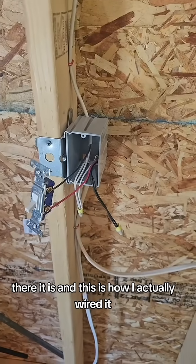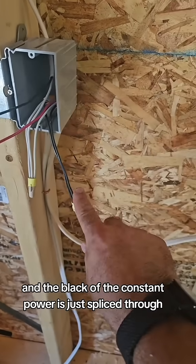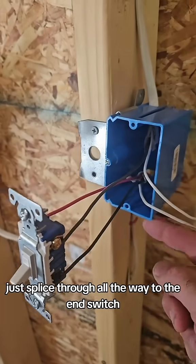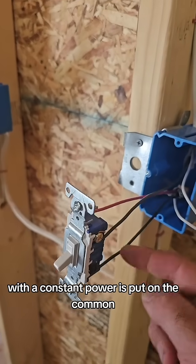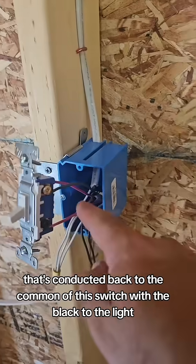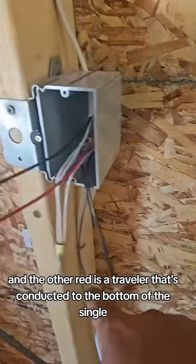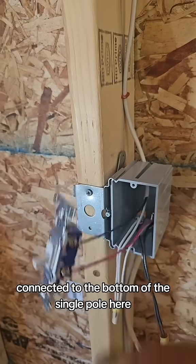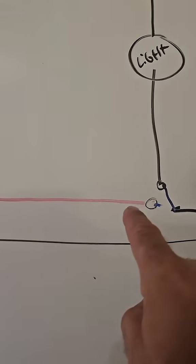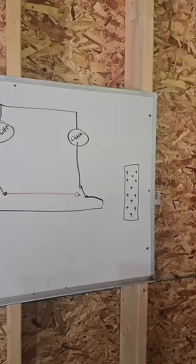This is how I actually wired it. You have a 14-2 coming in here as constant power, and the black of the constant power is just spliced through all the way to the end switch. The constant power is put on the common, and the power up to the light is put on one of the travelers. The other traveler is a red, conducted back to the common of the next switch, with black to the light. The other red traveler is conducted to the bottom of the single pole — black to common, red traveler to common, red traveler to single pole. Let me know if you think I missed anything.